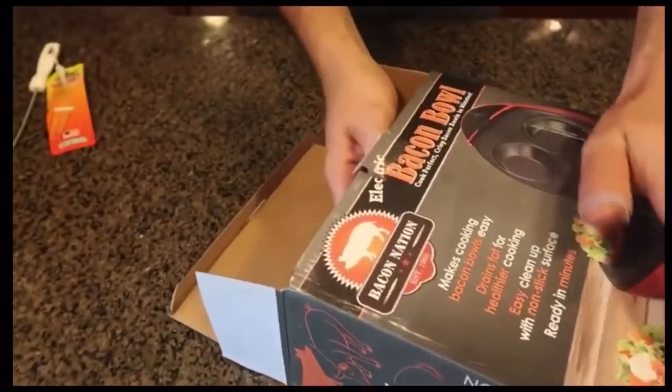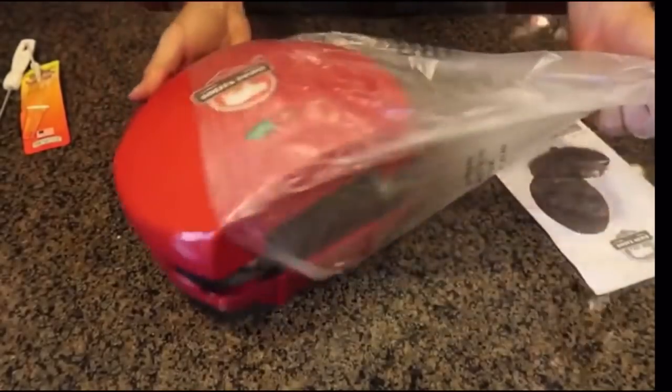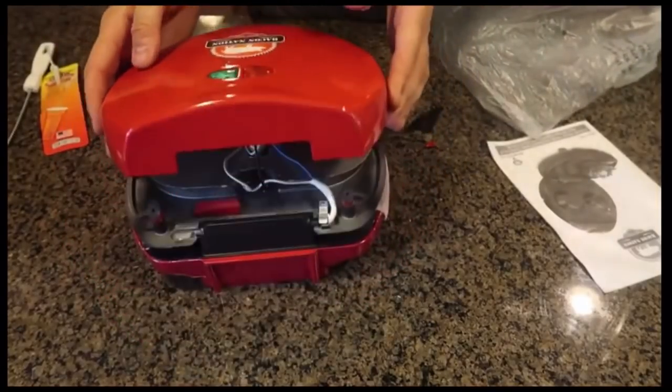Bacon ball maker. I have tried this before — microwaveable bacon ball maker. It was a disaster. Oh no! Looks like this one is a disaster too.